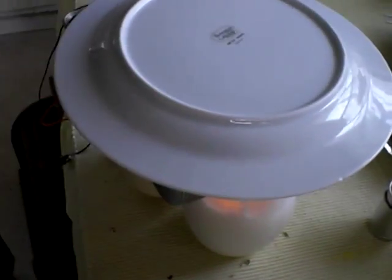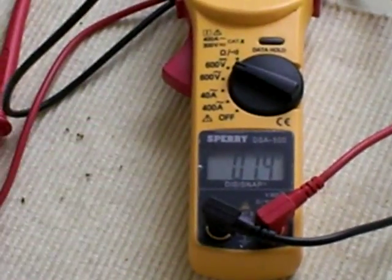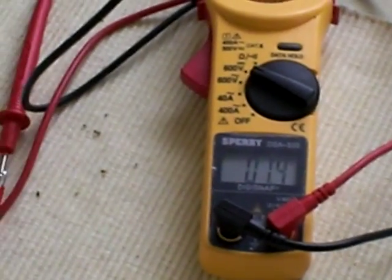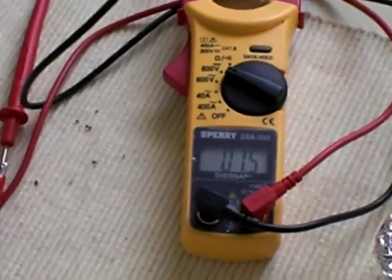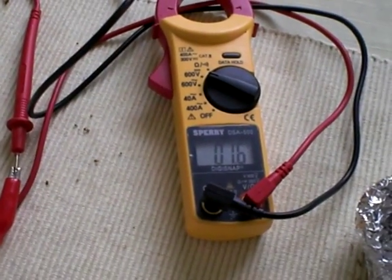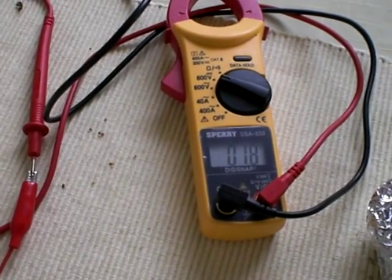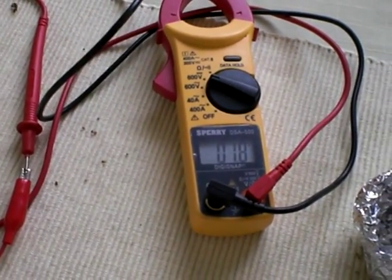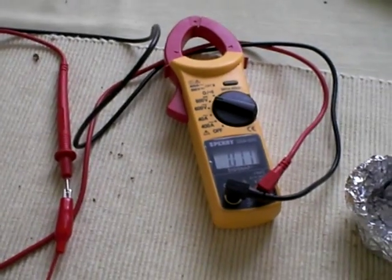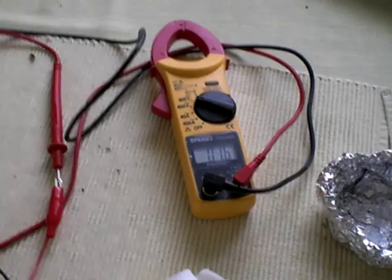As soon as I took the cooler off, the voltage started dropping. Now that I put the cooler back on, it's back up to 1.4. If we press down lightly on the ice, it should spike back up a little higher. And that's it — the Seebeck effect.